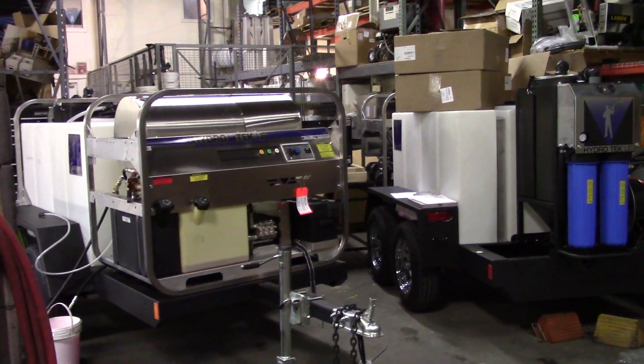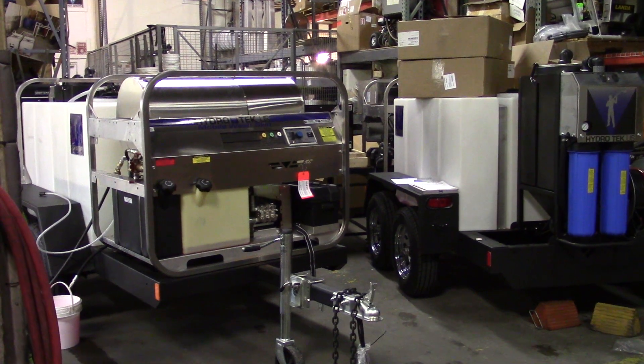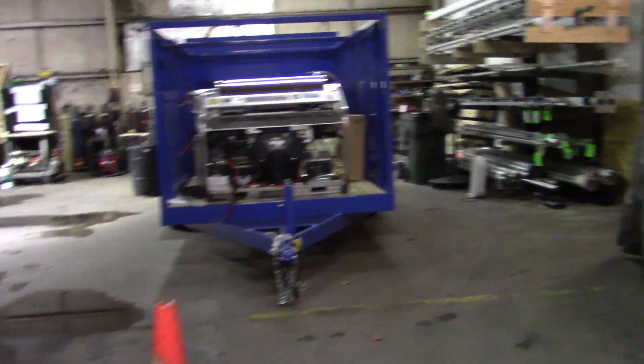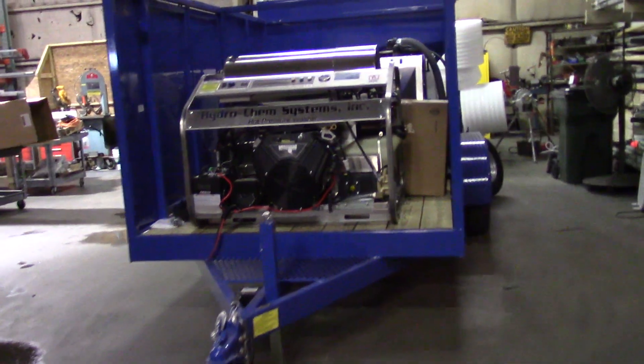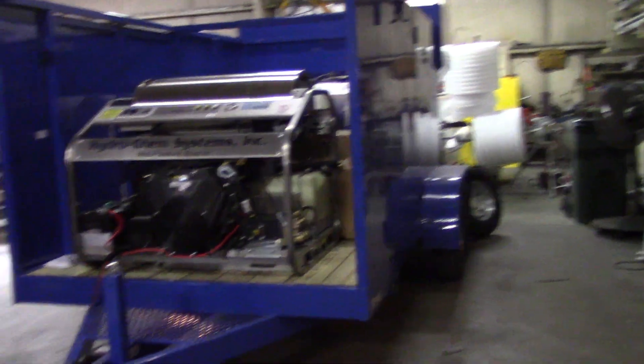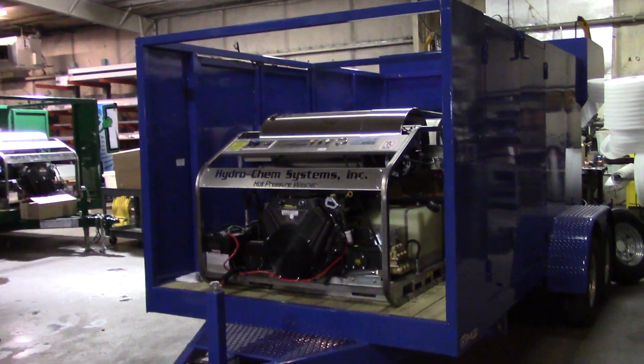So these two trailers — one's going to Hawaii, the other one to Virginia. And we've got here where we're building more of our wheelie bin trash car cleaning trailers. This one's for stock. I've got another green one outside for stock at this point. They come with a spare tire and everything.